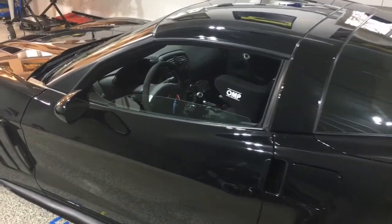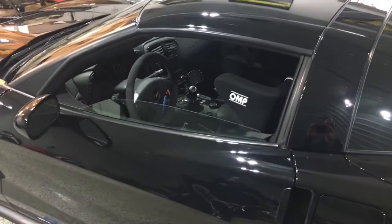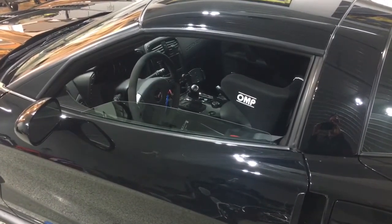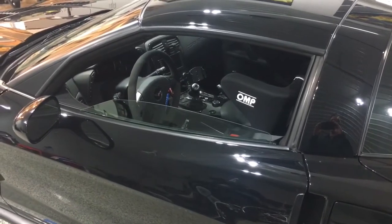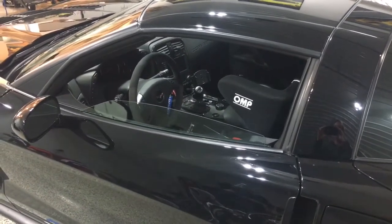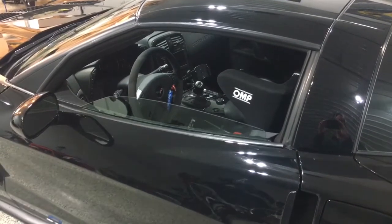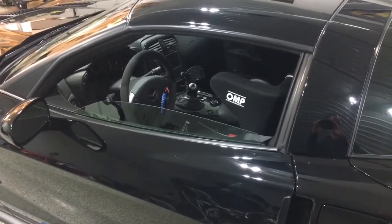If you put a race seat in your car and you still like to street drive it a little bit, or maybe you put some aftermarket seats in — maybe they're Corvos or whatever the case may be — and you're sensitive to having an airbag light on your dash, this may be a solution for you.